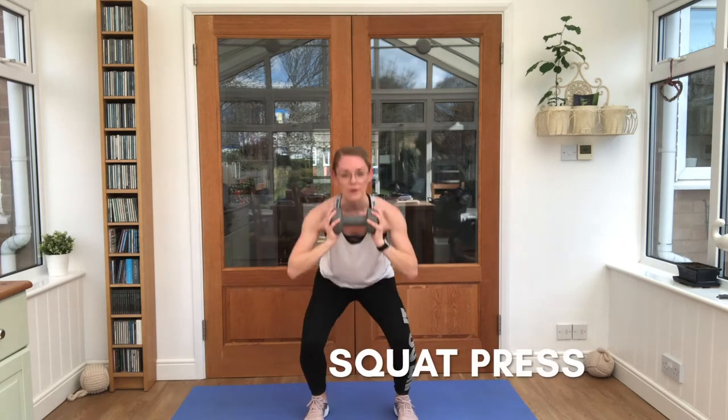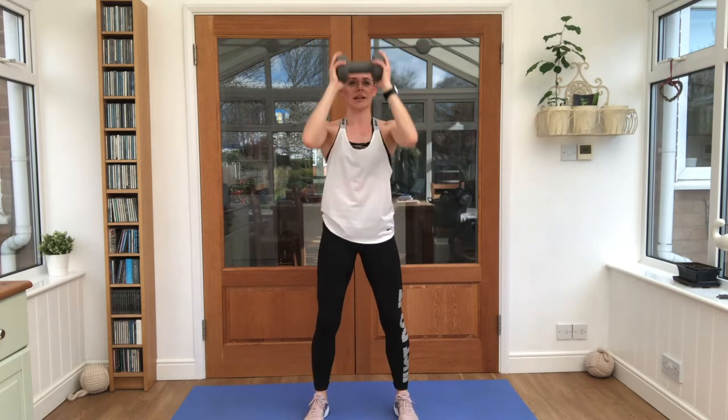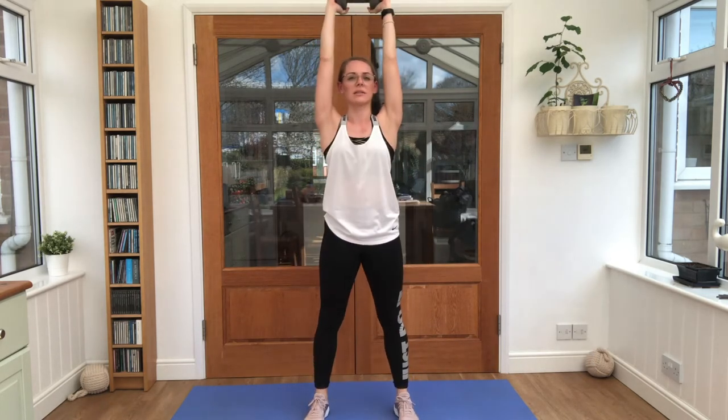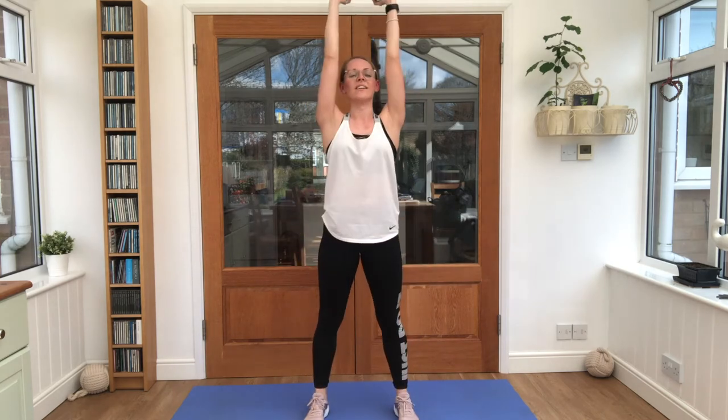You're going to work through with me 6 reps of each exercise. Our first one is going to be a squat press. We take it down, push it up above the head — 6 times through. Just work with my pace for a second. Last one here. Lovely stuff.